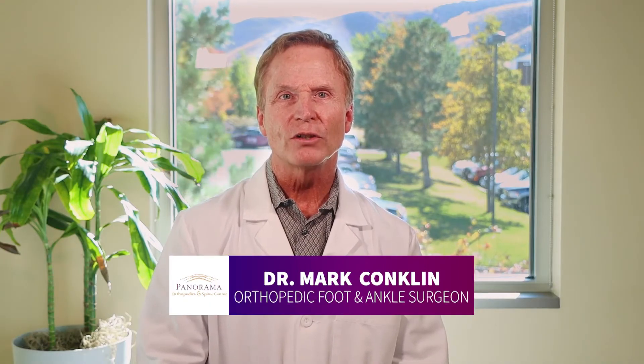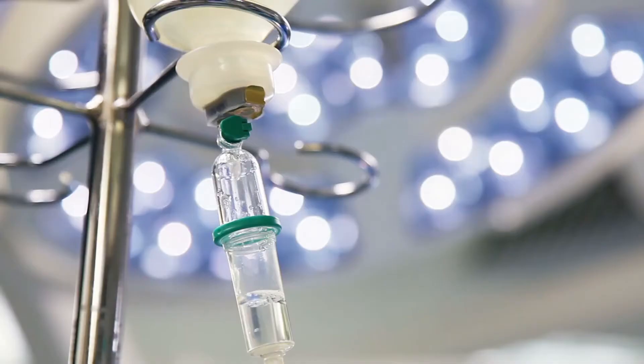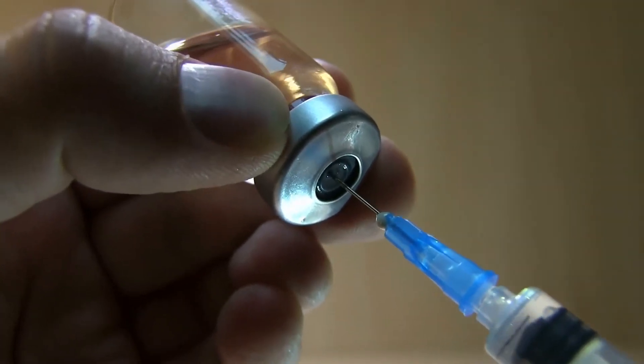The day of your procedure, you arrive at the surgical facility a few hours before surgery. The preoperative team will prepare you for surgery by verifying your medical history, starting an IV, washing your leg, and administering a nerve block to your leg. By the time you arrive in the operating room, your surgical site will be numb.